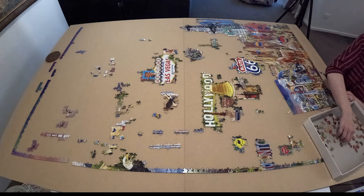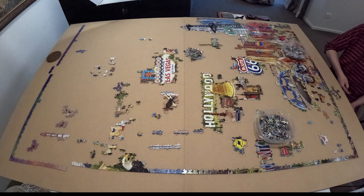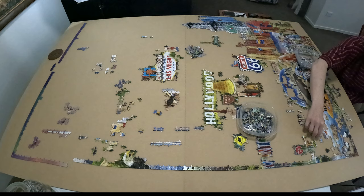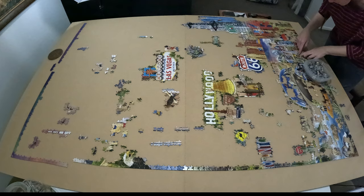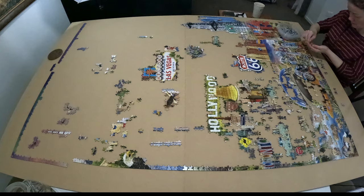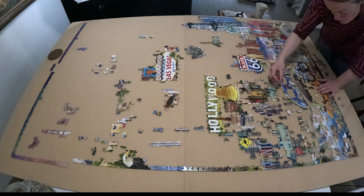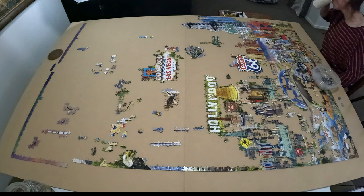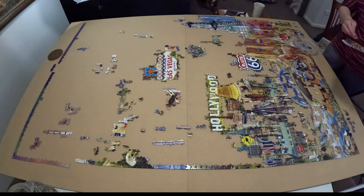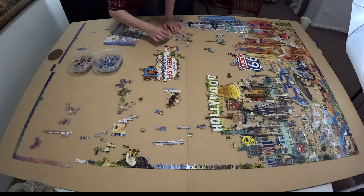I do have a 6,000 piece Graphica puzzle — the Vintage Travel — in my to-do pile that I showed in a recent shopping haul. I can't wait to do it because I'll show how I glue the puzzle and bring it in to have it professionally framed. I've already spoken to my framer and he said I can film the whole process, so we'll do an interview and set up the GoPro. I've never actually seen one of my puzzles being framed, so that will be lots of fun.